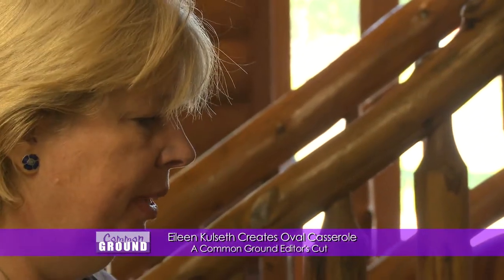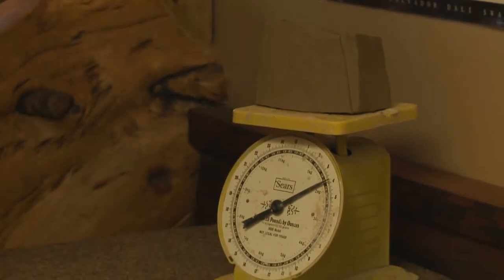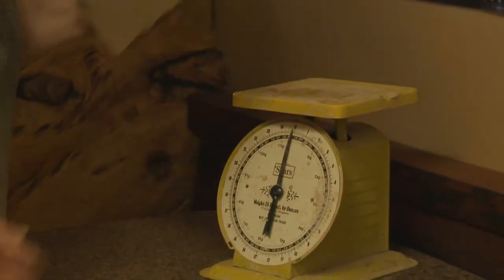When you start out with clay and you want your pieces to be predictable so you can make them again, you want to weigh them. The piece I'm going to make is an oval casserole that's part hand built, part wheel thrown. This part is the rim that will be wheel thrown and it is four pounds.